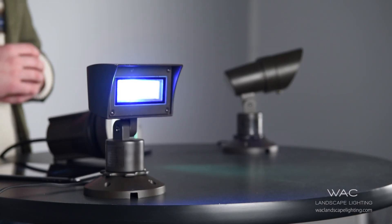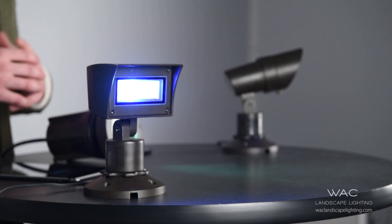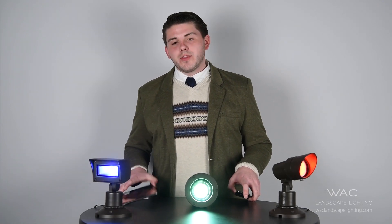Once you purchase and install the fixture, make sure that you have electricity running to it. Once electricity is running to the fixture, you'll then go into your app store on either your iPad or your iPhone and download the free Illuminite app.